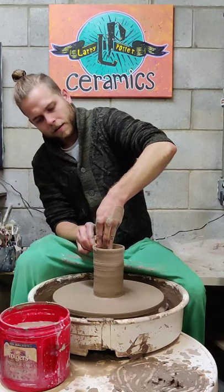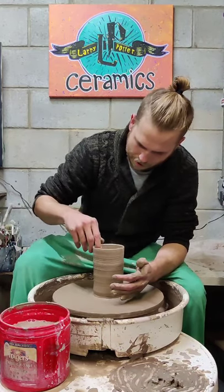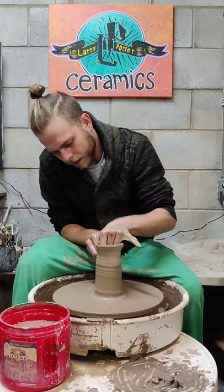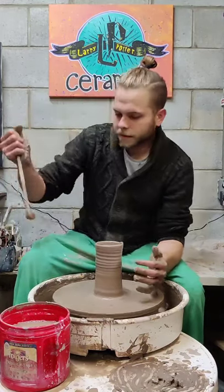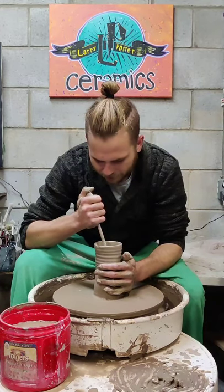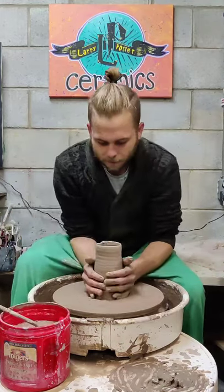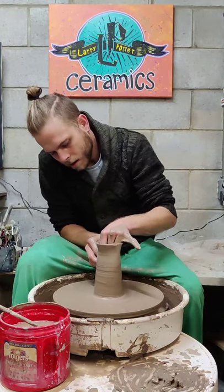Now I'm going to work on the top. I'm pretty happy with the thickness at the base. I made a little tool to get the water out of there — haven't really perfected pulling with it, but we'll try. I'm going to choke it in again to try to get that Christmas tree real tall, modern, and skinny.